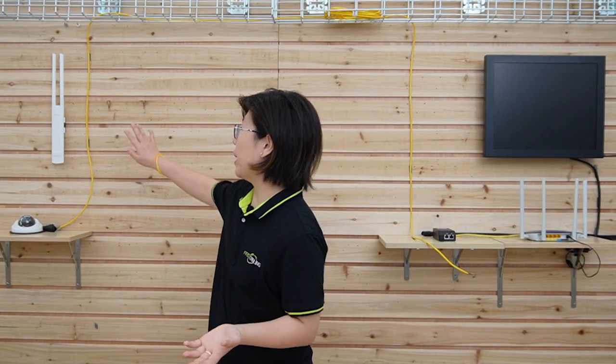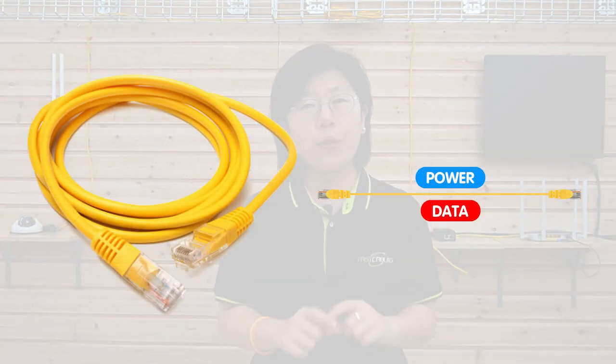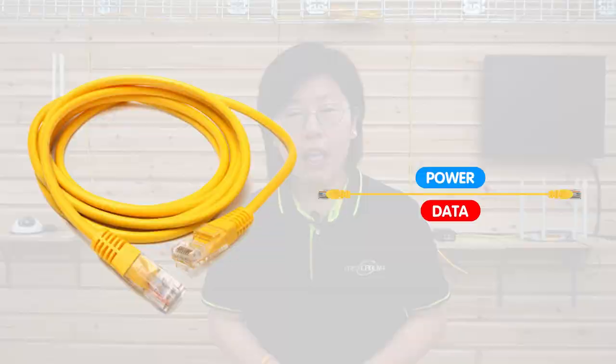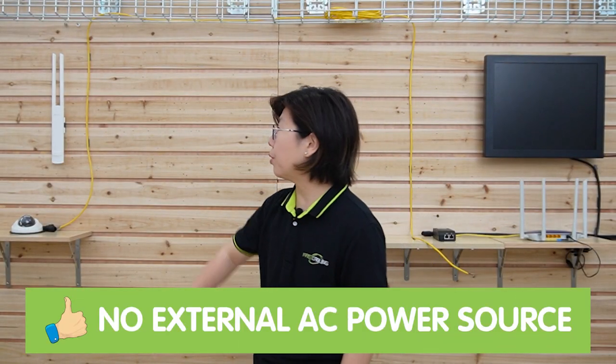So now we are in front of the board. Today's setup is pretty simple. We are going to connect a PoE-enabled wireless access point with the main network router. PoE is an awesome technology because it can provide both power and data through a single ethernet cable, so you can eliminate the need for a separate power source at the edge.